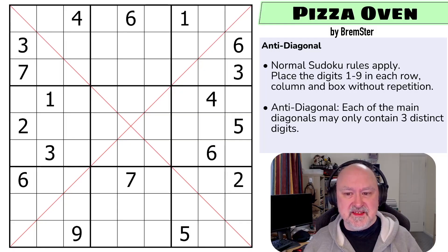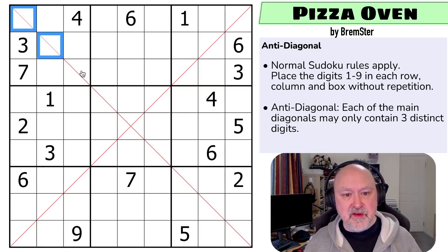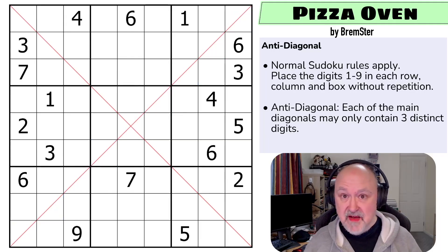These puzzles - the testing has definitely revealed these ones to be a little bit more tricky than some of the previous Sudoku Takeout Packs, but hopefully you enjoy it all. So let's go through the rules and then get onto the puzzle. Normal Sudoku rules apply: in every box, in every row, and in every column, the digits one to nine must be placed without repetition. And then this is an anti-diagonal: each of the main diagonals may only contain three distinct digits. So only three different digits can be placed on each of these different diagonals. You may of course repeat, because otherwise you'd have a problem. I'm going to restart the puzzle to restart my timer. Let's give this a shot.